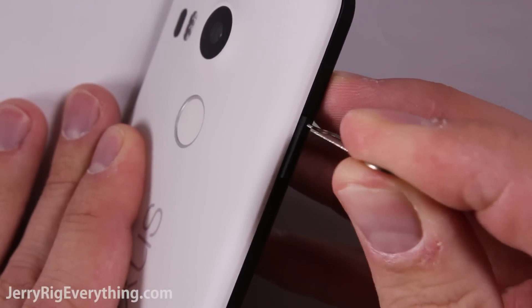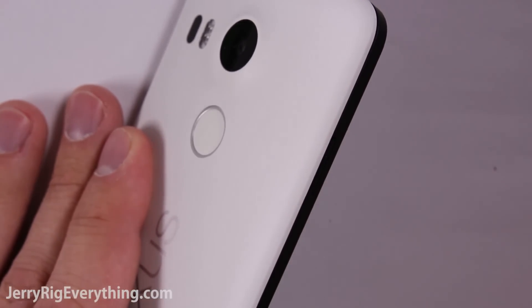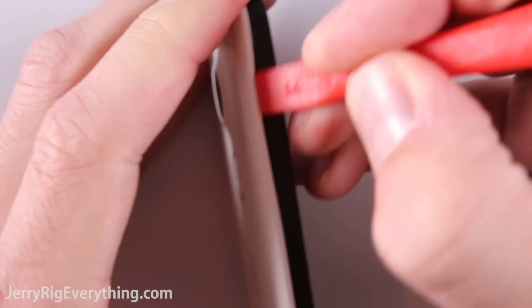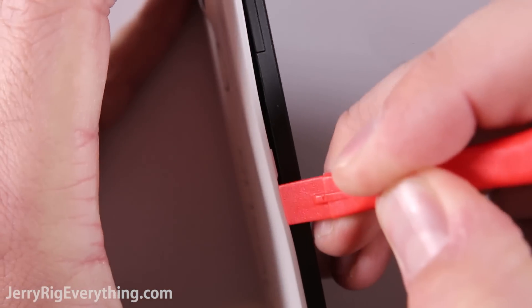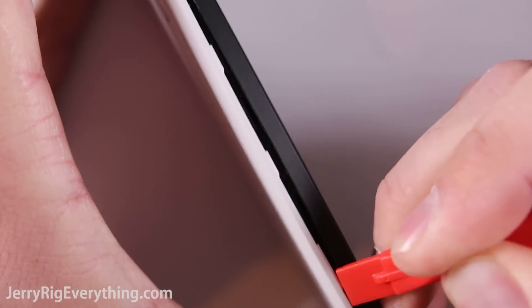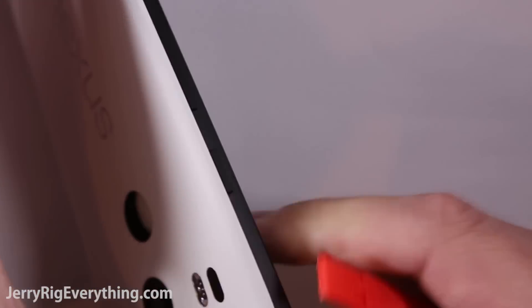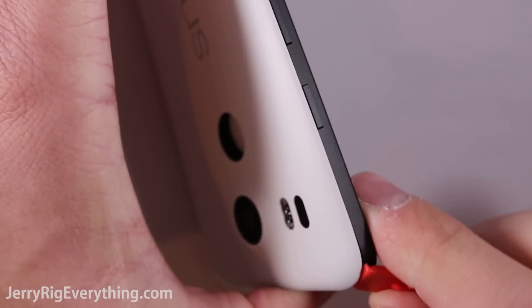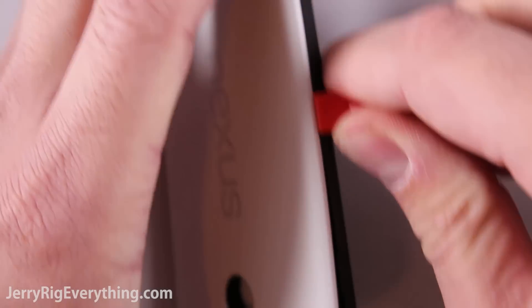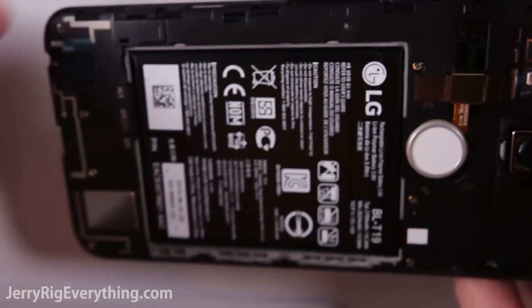First thing you want to do is remove the SIM card tray. Take a little tool, put it in the hole and the SIM card tray will pop out. Then the back plastic of the phone will unsnap from the screen. It's held on pretty tight, so if you make a little opening with your fingernail you can put a pry tool in between the screen and the back frame and unpop each of the little latches. There is no adhesive, which is very nice.